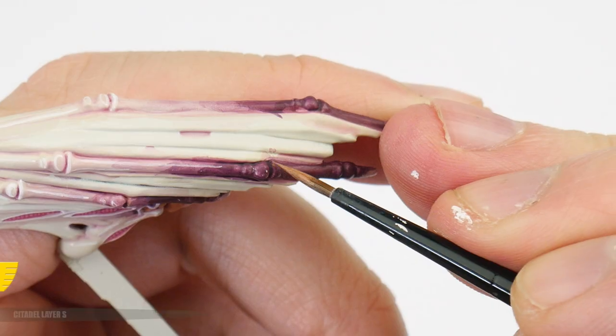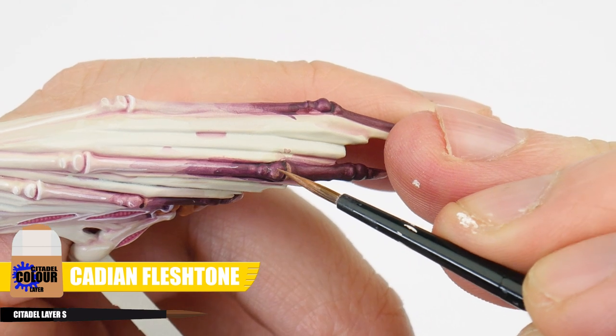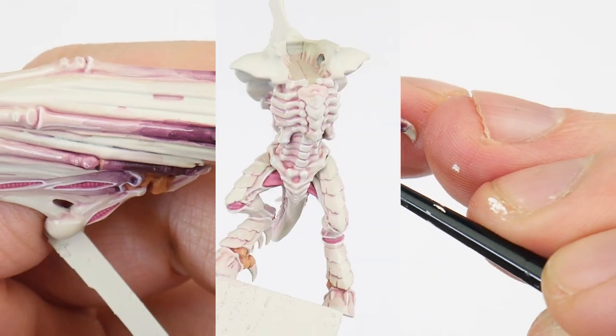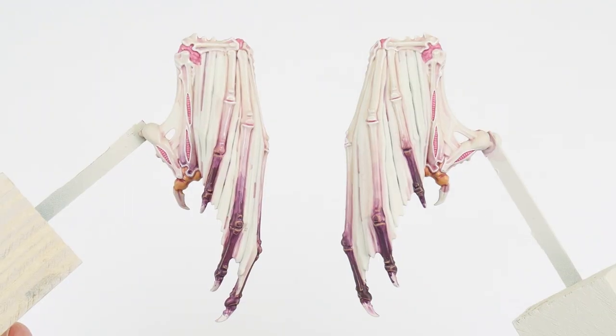For me, highlighting has to be one of the most important techniques to learn and to get our head around, because not only does it help to improve the look of our miniatures, it also helps to improve our brush control and hand-eye coordination, making us better painters overall. For the ends of the wing fingers, where it gets darker, instead of White Scar to highlight, let's use some Cadian Fleshtone. And once you're done, hopefully you'll see the difference a few highlights can make.